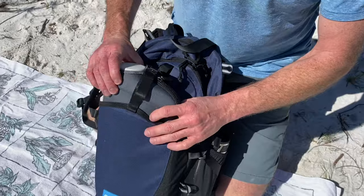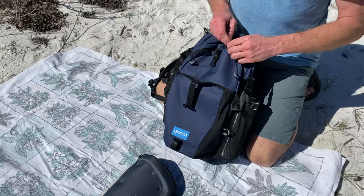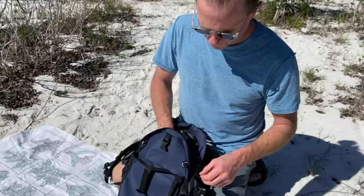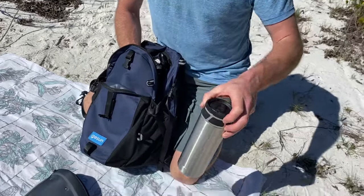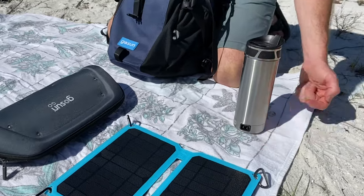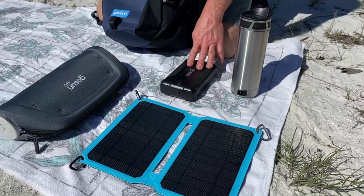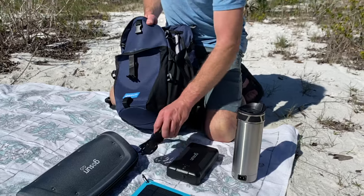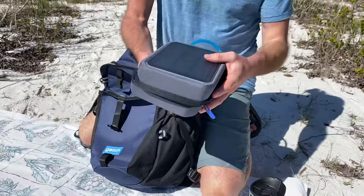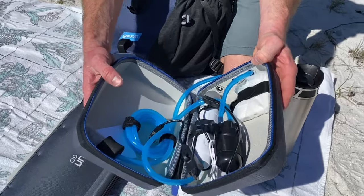I'm going to take the GoSun solar backpack pro apart and show you all the various products. This is the GoSun cooker — it makes a meal in just 15 minutes. This is the GoSun coffee making machine; it's a French press and a travel mug with a 12-volt heater, supplied with 12-volt power from the 144Wh power bank. There's a cord that runs between those two.